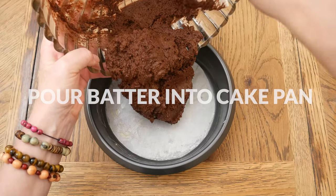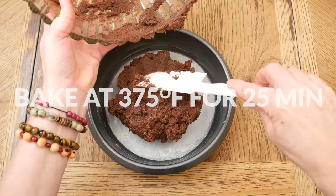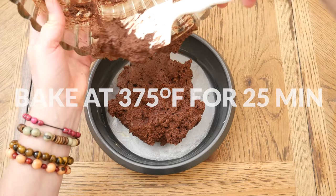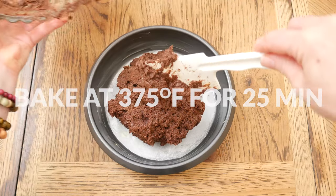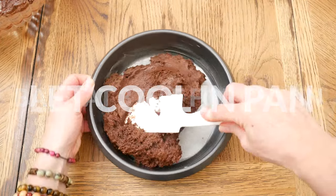Last, add in one half of a cup of high-quality cocoa powder and stir just until combined — you don't want to over-mix. Pour your batter into an 8-inch parchment-lined and greased cake pan. Bake in a 375-degree preheated oven for about 25 minutes.